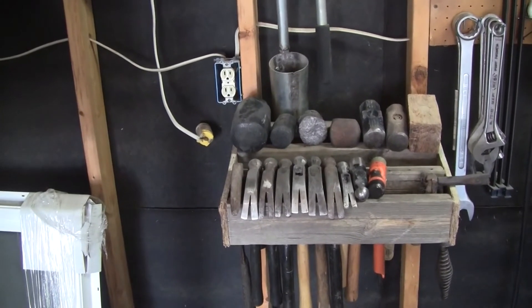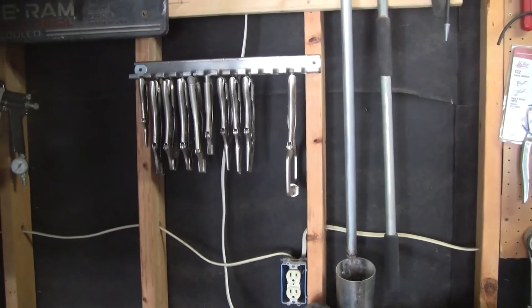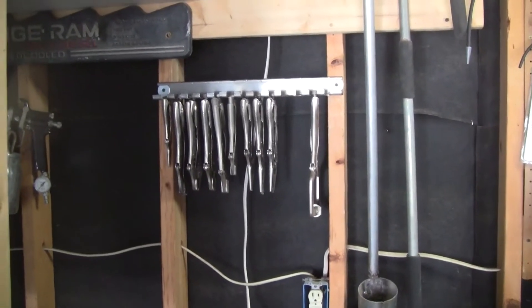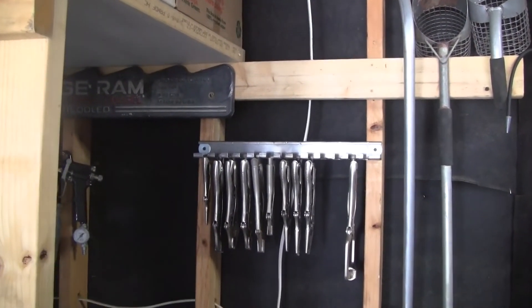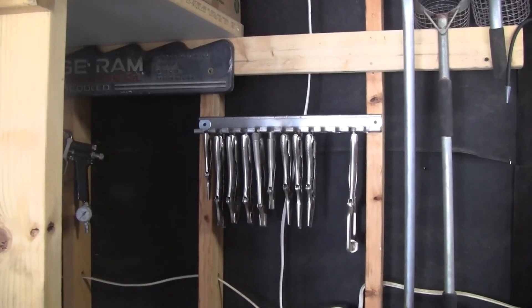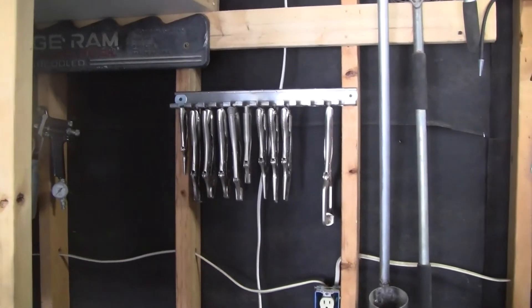We've got the hammer rack with one more hammer to repair and one more hammer to find — my body hammer from the 70s, I don't know where it's at. There's the rack — beautiful. It was piled on the floor right here, huge pile of vice grips — dumb place to put them. I got that piece of stainless at an estate sale. Somebody had already started this and I finished it — it was about 20 percent done, I added the other 80 percent. They're out of the way and I can see them from a mile away. Enough rambling — see you, bye.